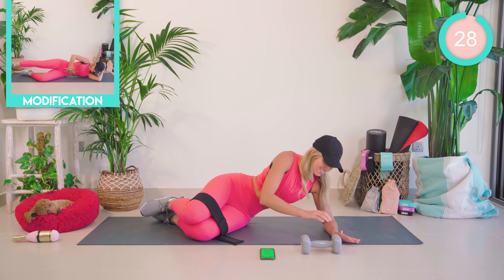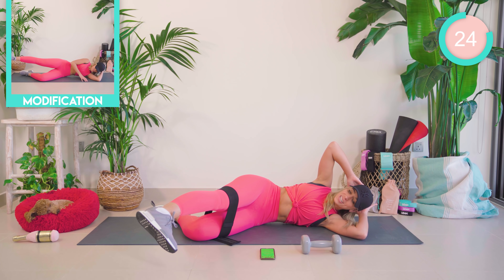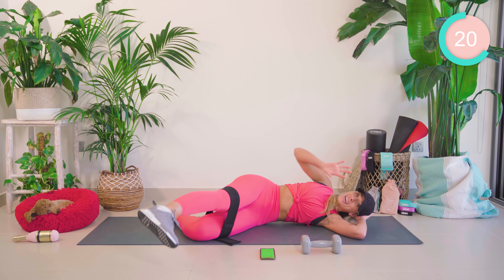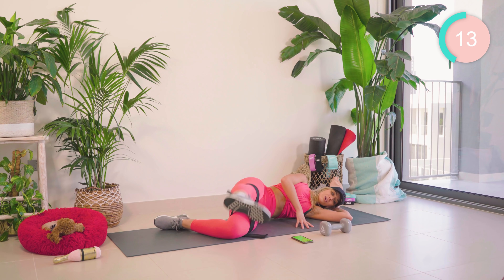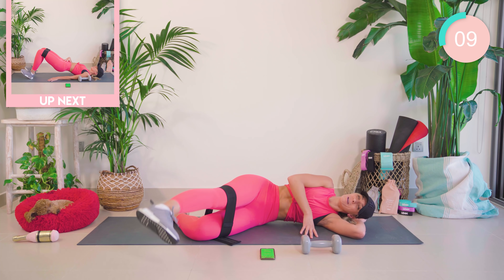Amazing work. Coming all the way down into lying now. Moving that upper leg forward — toe down, heel up. Lift and lower. If you want to make it harder, pop the weight on. Good work. Ten seconds left, then we go onto our backs.